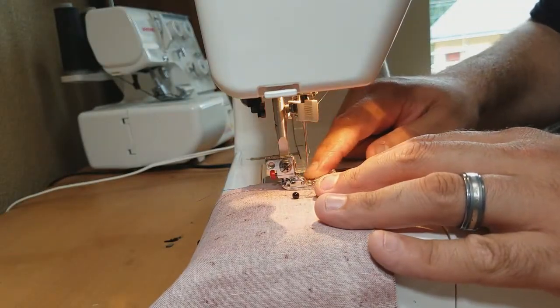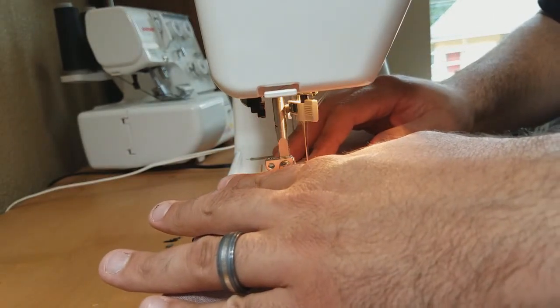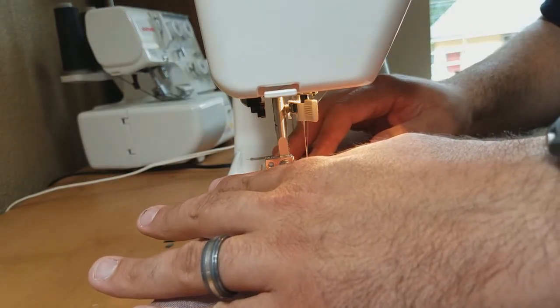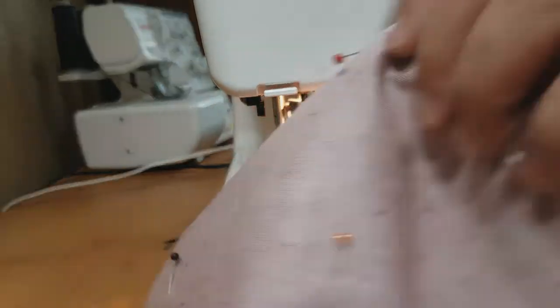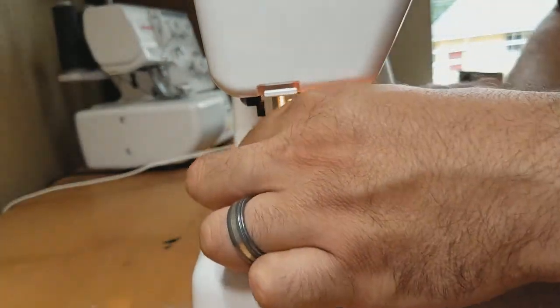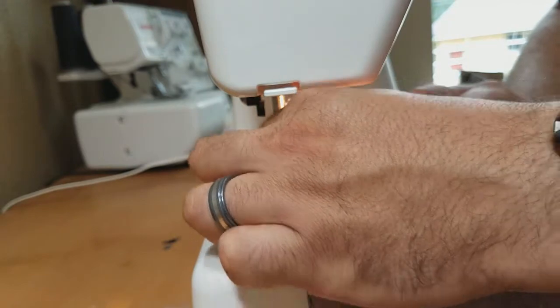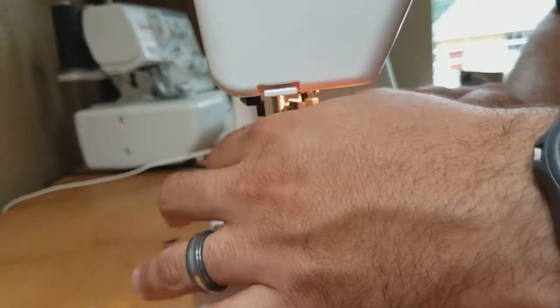I'm going to start on a corner of the bottom, hold my strings, and give it some stitching. Then take my time around the corner so I get a nice crisp corner, and I'm going to pull these extra strings out of my way.